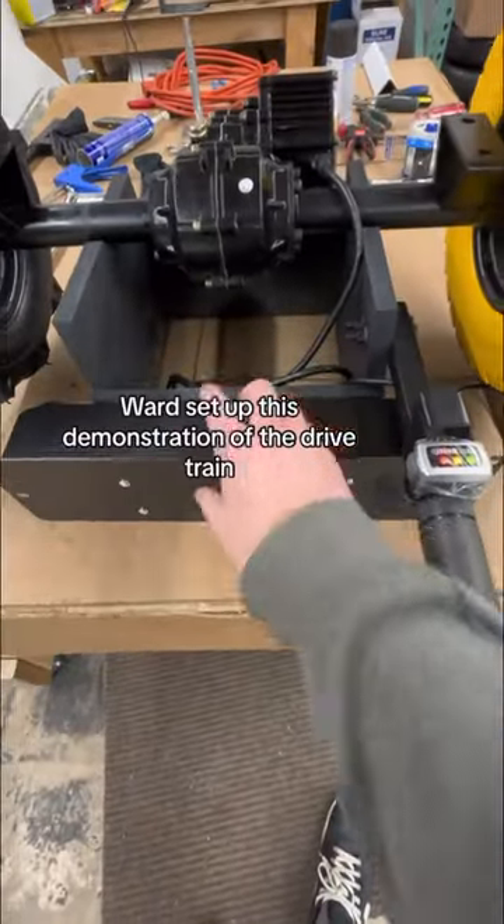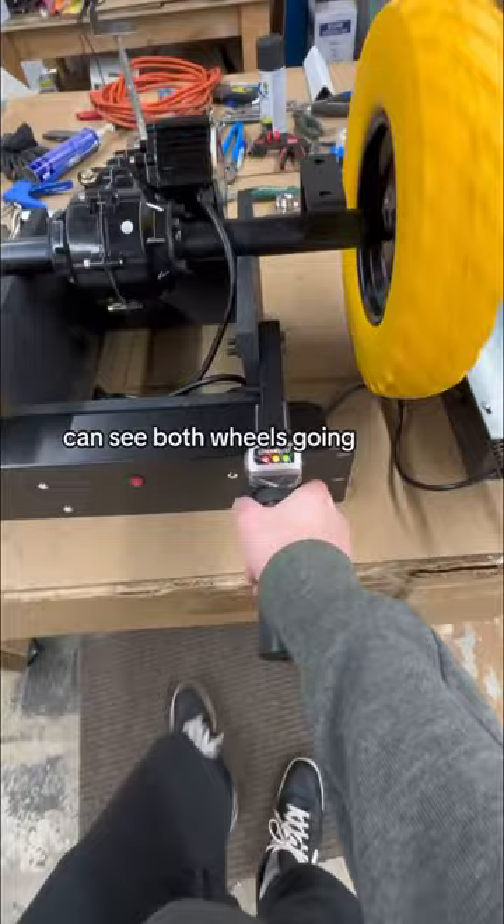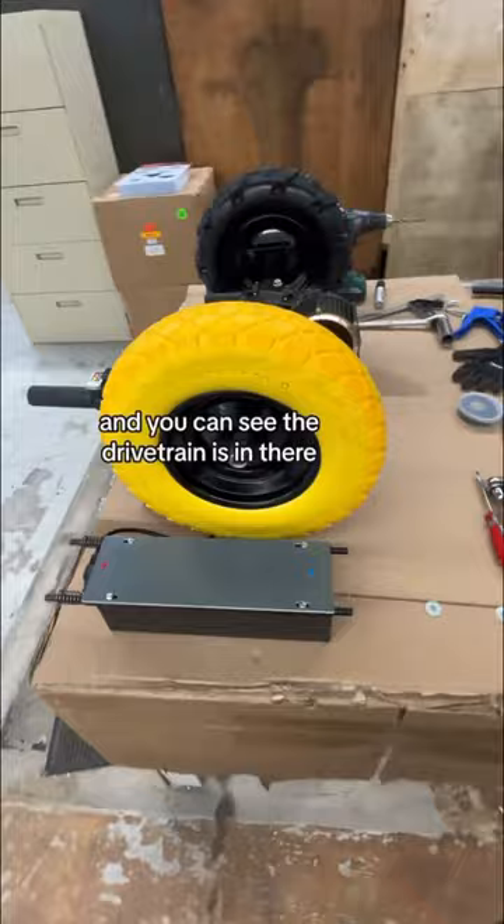Our engineer Ward set up this demonstration of the drivetrain on the Chore Warrior. As you can see, I've got my hand on the throttle pumping it, and you can see both wheels going. We've got the run-flat yellow wheels on the right, mountain beach wheels on the left, and you can see the drivetrain in there.